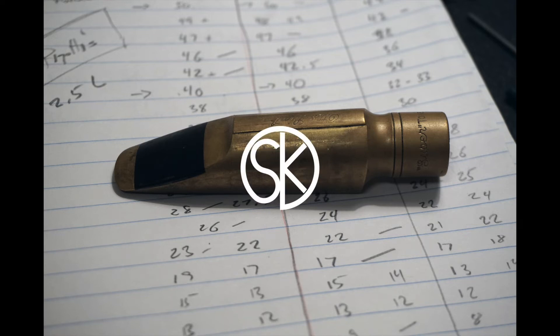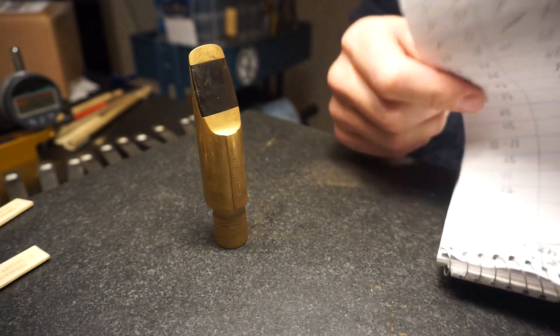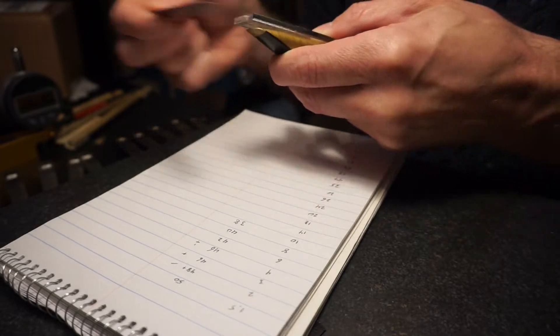Hello everyone! This is Stefan from SK Mouthpieces. This little movie today is about a double ring auto link tenor mouthpiece from the 50s. These mouthpieces are super great.